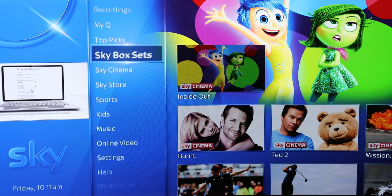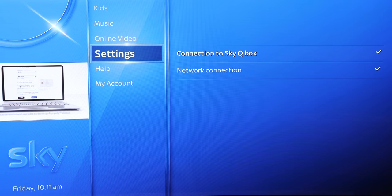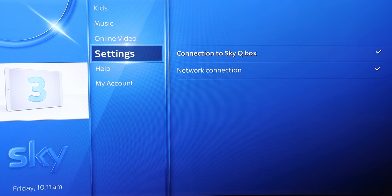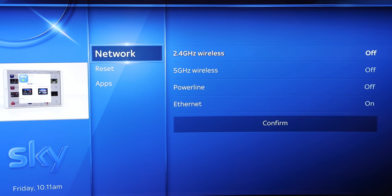At this point you need to scroll down to the settings option. Don't select it - this is the new step. You then do 001, nothing appears on the screen, and then press select. That gets you into the installer menu.